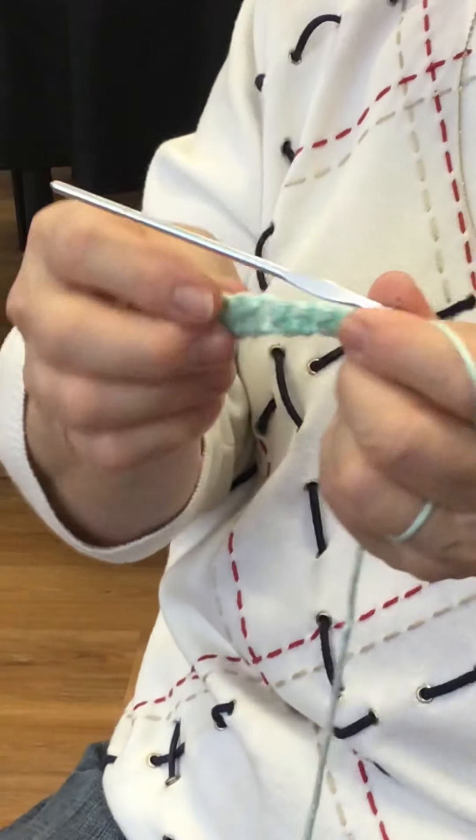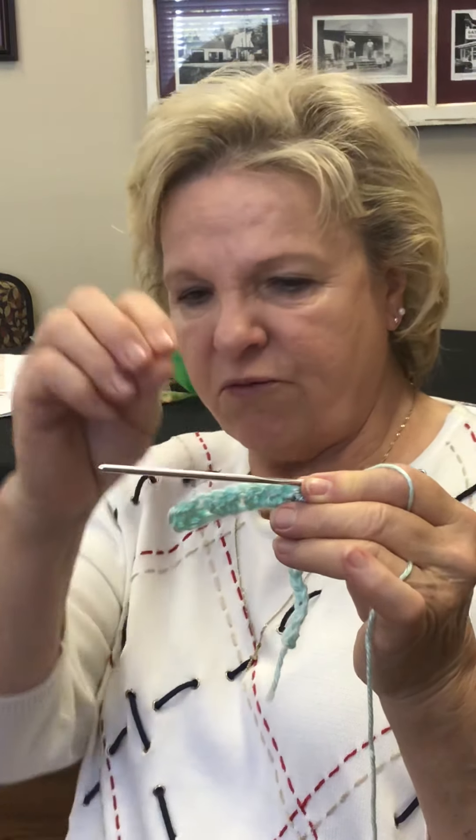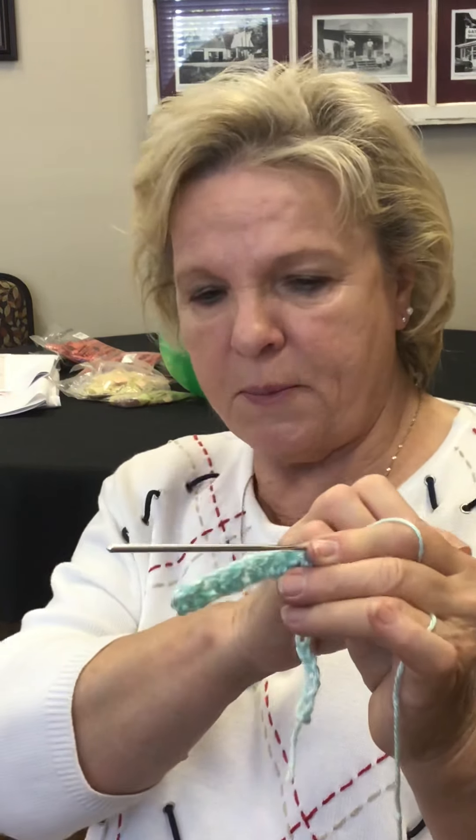All right, we've started, we've made our chain — see, it's hanging down. We've made the chain. That's your first stroke. Then we made our turn, which we did four of them, to come up to where we actually started with our pattern.